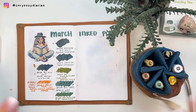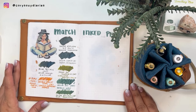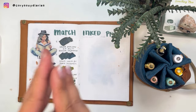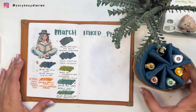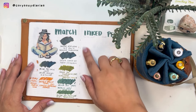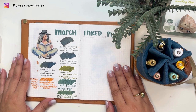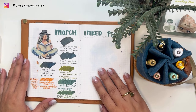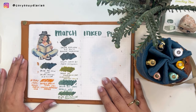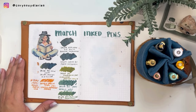Hey guys, welcome back to my channel, it's me Cory, and if you're new here, welcome! Every month I always do my progress report by reviewing my pen and ink combos. This is how I rotate all my pens in my collection and mix and match them with my bottled inks to find out if it's a good pairing or not.